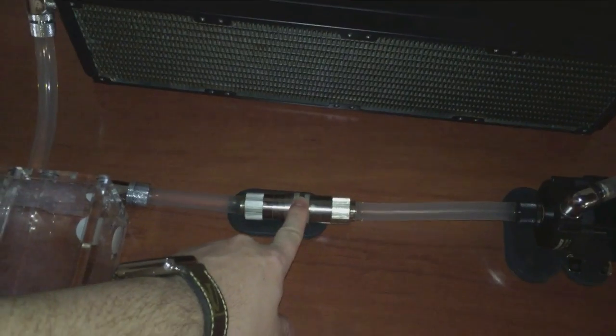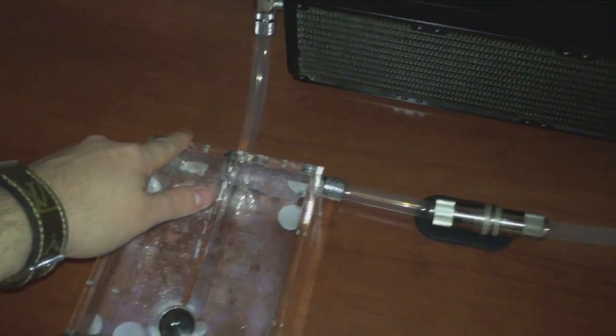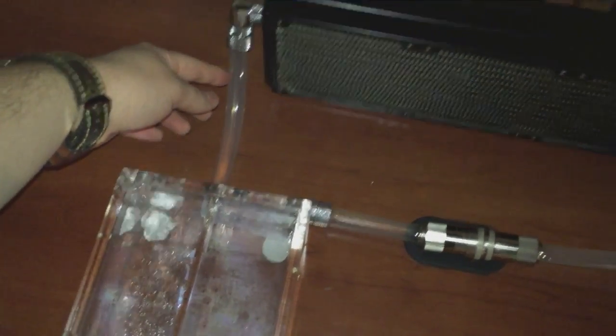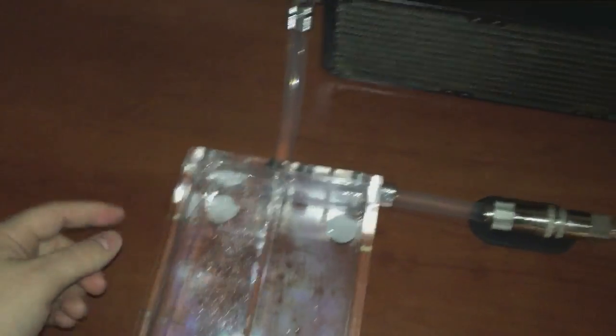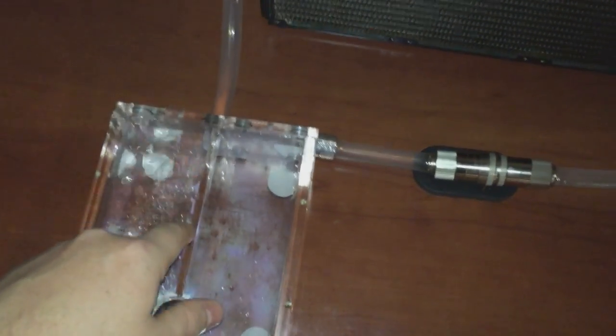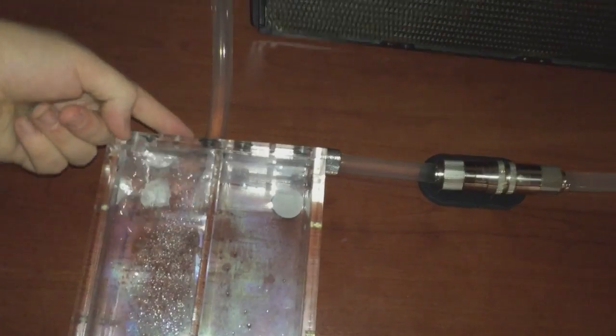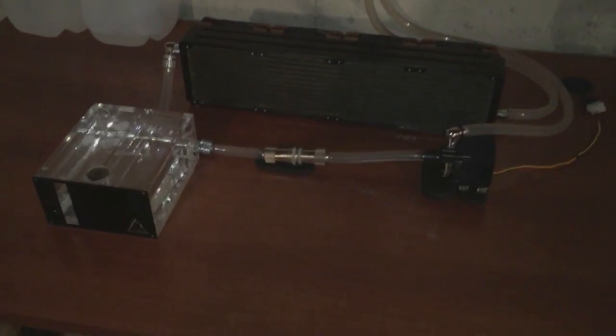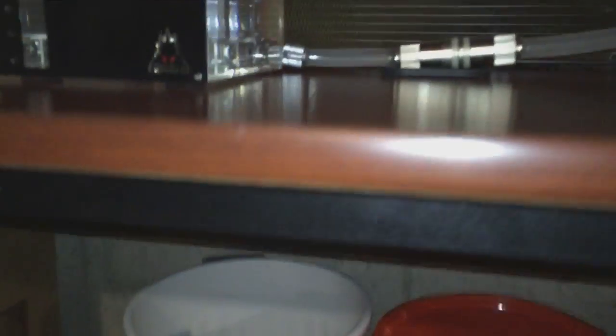I did intend to have two QD4 quick-disconnect fittings, one on each side of the reservoir, but I don't really need it on this side — the tubing is too short to accommodate that comfortably. When I need to drain the reservoir, I can actually tilt the back half up and disconnect the tubing along the way. It's kind of hard to explain, but it works and it looks super tidy.